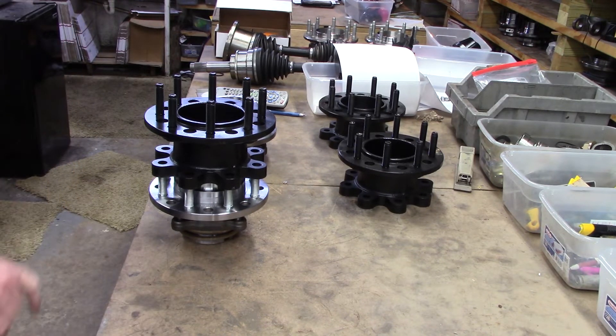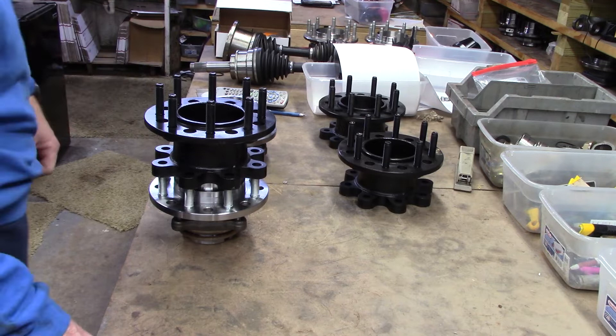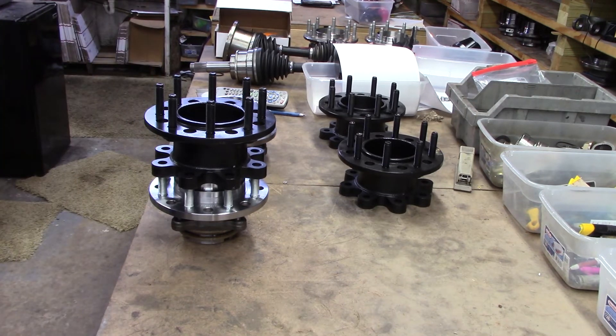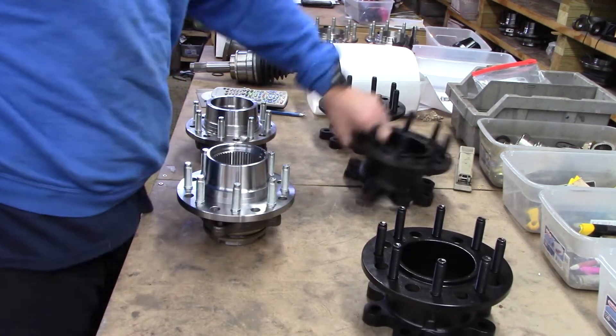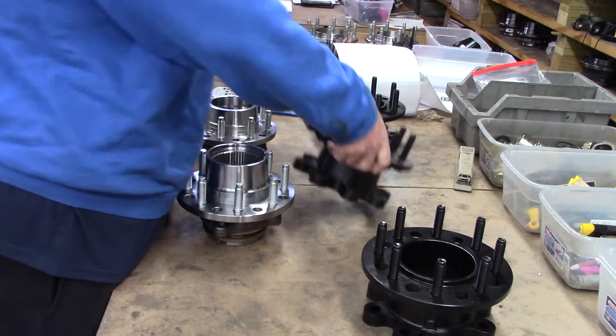That one guy told me that we're using the wrong studs, that the studs are too big — but they're the same as his. He couldn't understand why it wouldn't fit. When you're putting a couple virgins together, you just don't ever know what you're going to get.